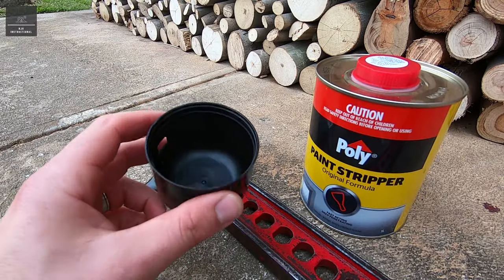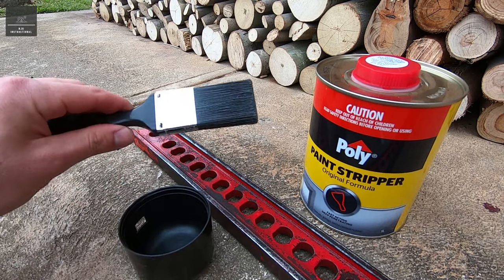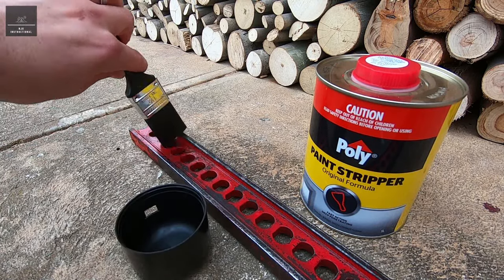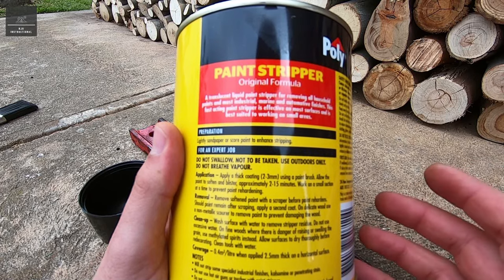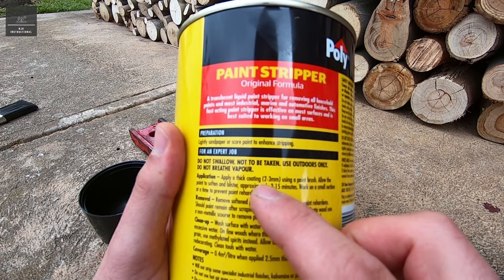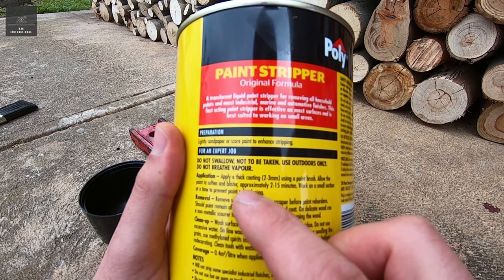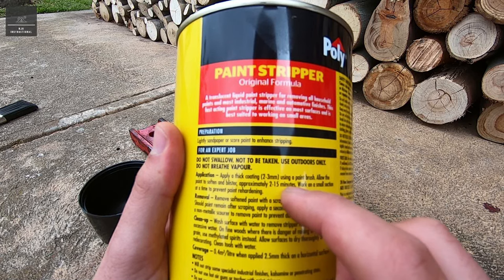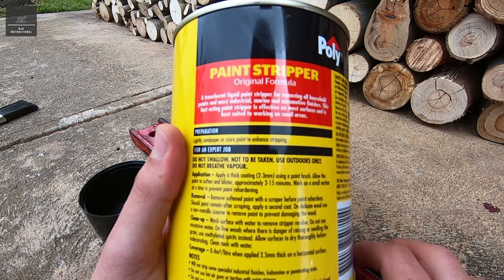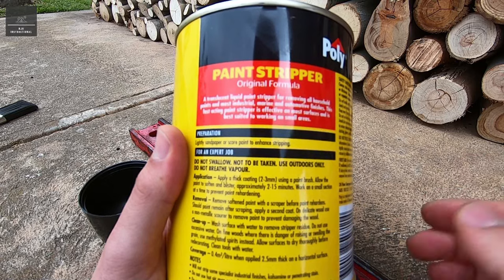I've just grabbed a lid from one of the spray cans and I'm going to fill it up with this paint stripper — that saves me using the brush each time in the actual container, so I can just quickly dab it in there and apply. According to the instructions, apply a thick coating 2-3mm using a paint brush. Allow the paint to soften and blister approximately 2-15 minutes. Work on a small section at a time to prevent paint re-hardening. So we're not going to do the whole high lift beam just yet — we'll do it in stages and see how this goes.